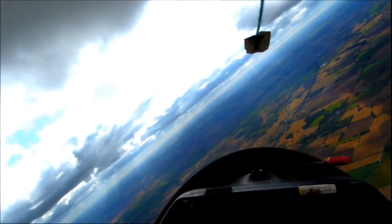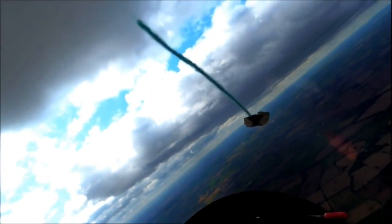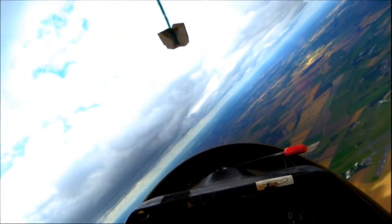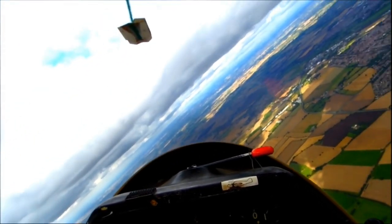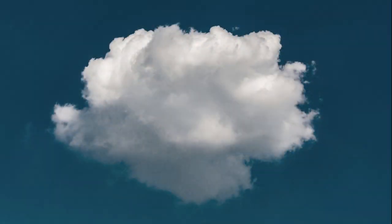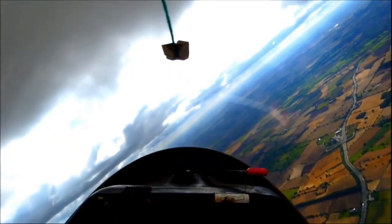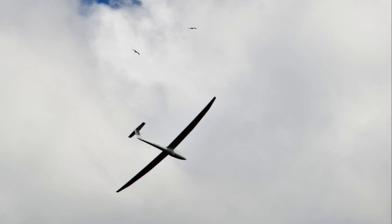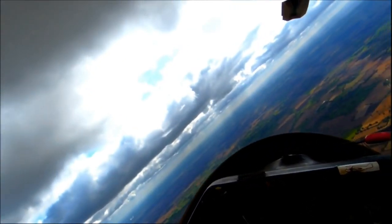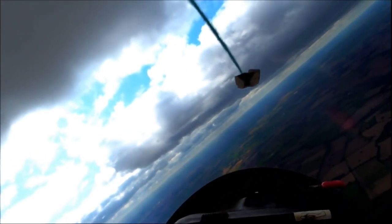Where I fly, in the flat Vale of York, thermals are the most common source of lift. A thermal is formed when air at the surface becomes considerably warmer than surrounding air and begins to rise. The presence of cumulus-type clouds is a good indicator of this instability and attracts gliders. More experienced pilots also look for birds circling in thermals, or for thermal triggers on the ground such as a farmer ploughing fields — action like this can trigger the release of pockets of air which have been warming up close to the ground.